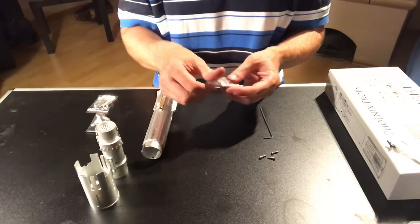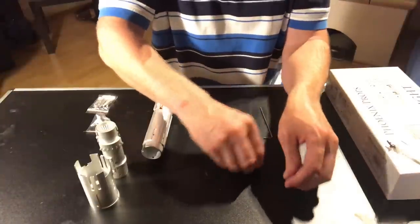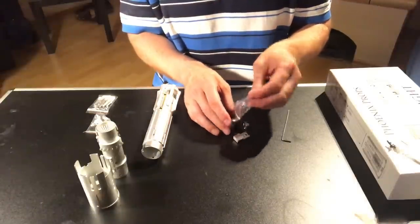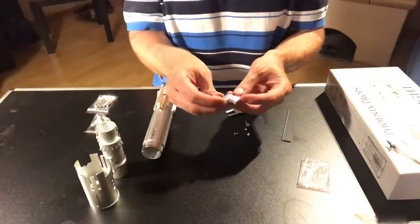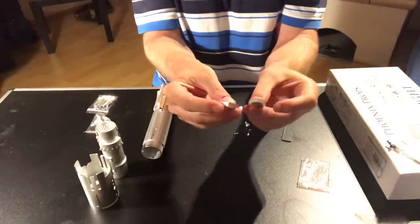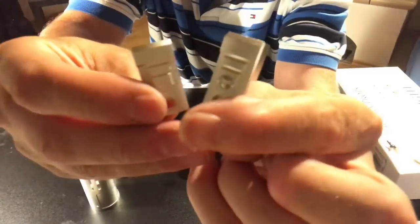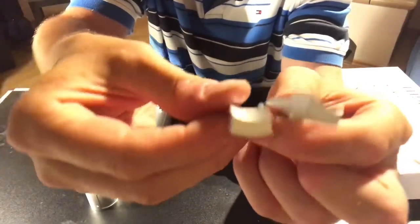Another bag you're going to see has the body screws. Keep the big long tool — you're going to need it continuously. In the second little bag you're going to see two pieces that look very similar. There is a difference though: you can see one has a little tiny detail on it, and one doesn't. Other than that, they're identical.